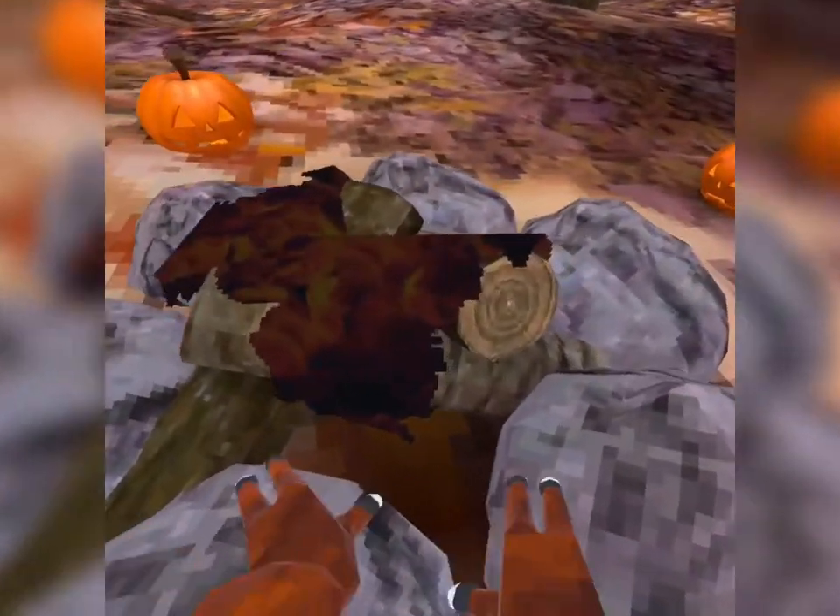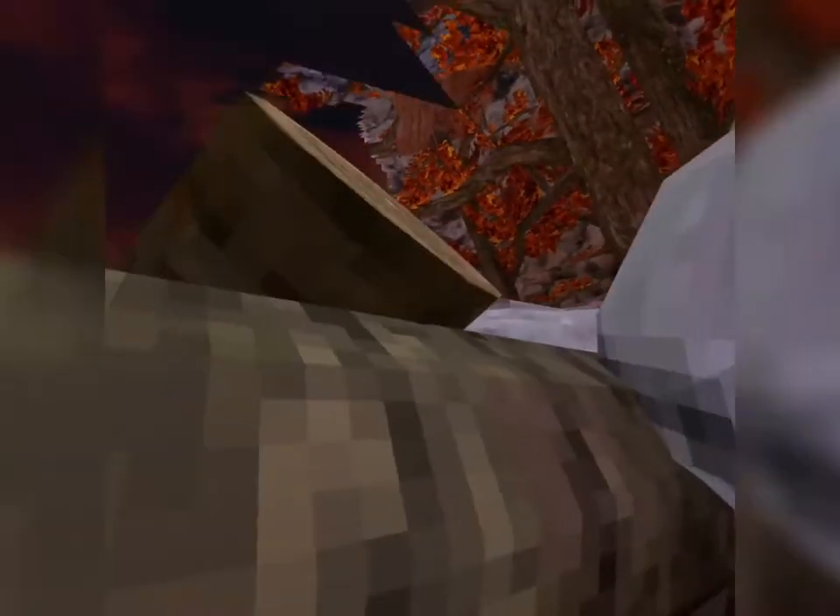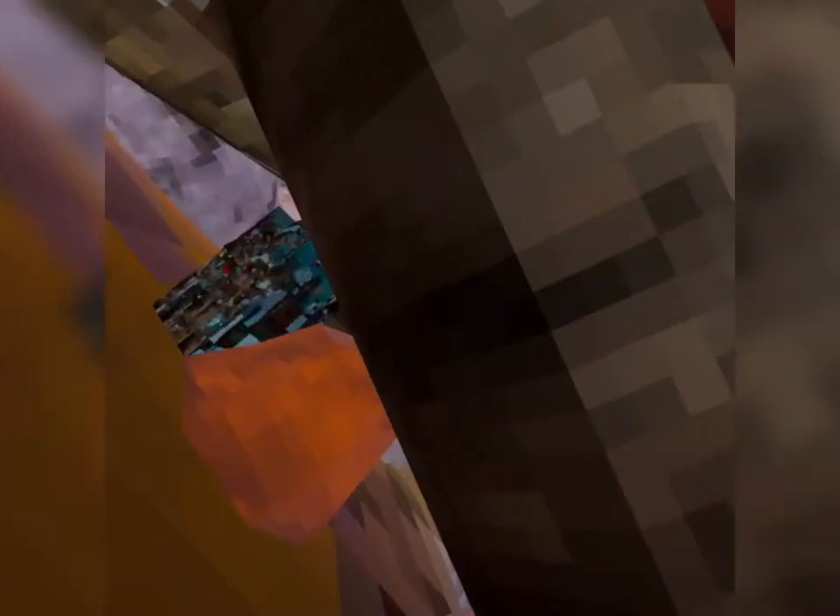The next spot I'm going to do is blending into these rocks right here. I'm just going to wedge in here — I think I got the perfect color code, so I'm just going to do this.